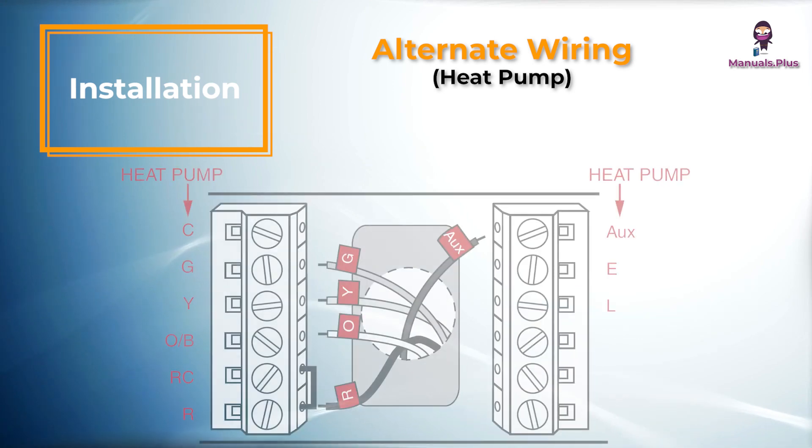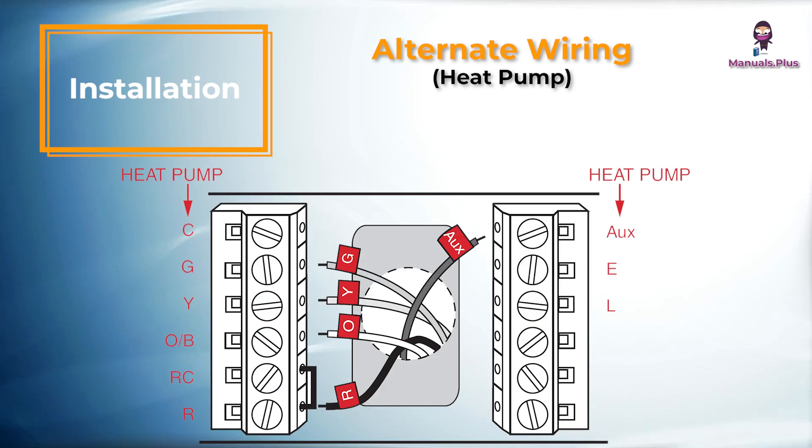Alternate wiring — Heat pump: If E and AUX do not each have a wire connected, use a small piece of wire to connect them to each other.